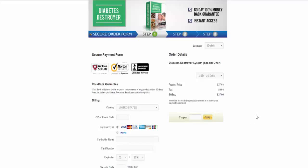Hey guys, Jay again here with another review video. This time we're going to be reviewing Diabetes Destroyer, but before we get into anything, I'm going to go ahead and buy it right in front of your eyes, but I want to go ahead and show you a cool little discount trick.